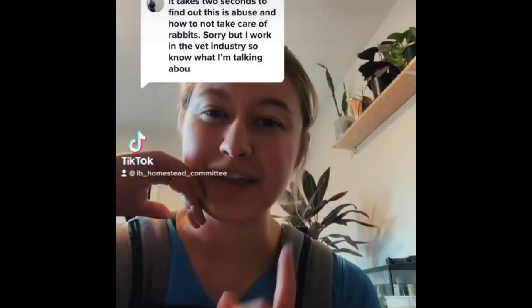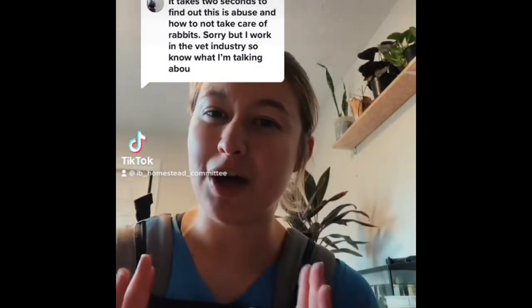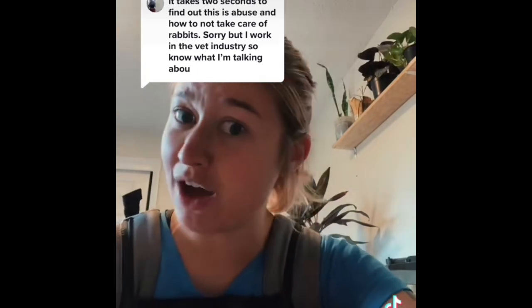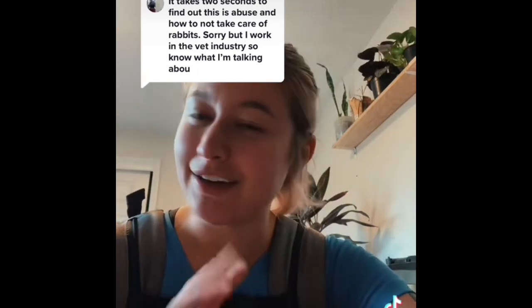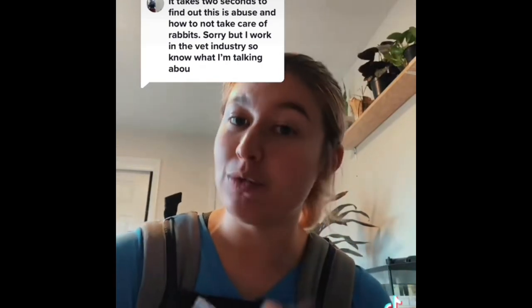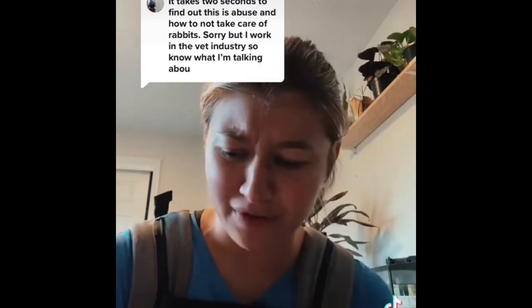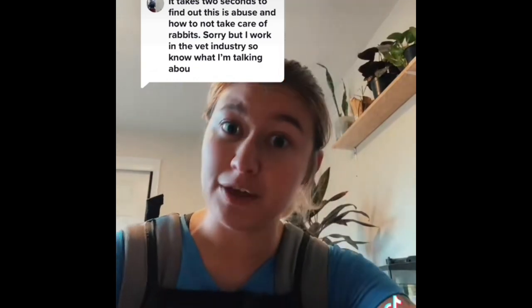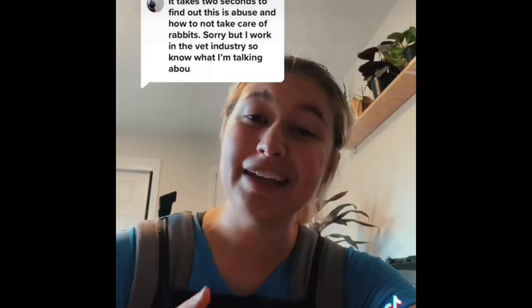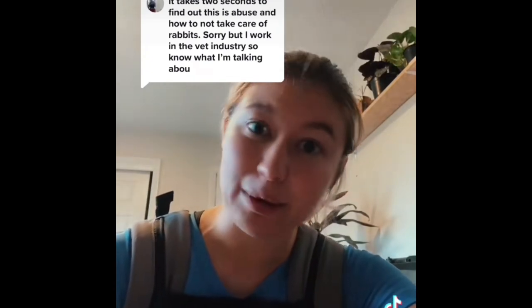Let's talk about this comment — specifically the part where it says, 'Sorry, but I work in the veterinary industry, so I know what I'm talking about.' Unless you can drop your education, what college you went to, the year, and all of that good stuff, I don't believe you. Because anyone can say that. I can say I'm a one-eyed, one-horned, flying purple people leader. Doesn't make it true.